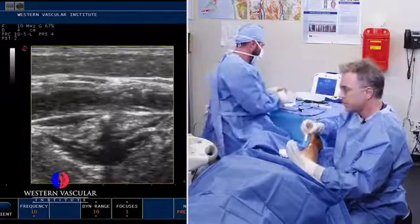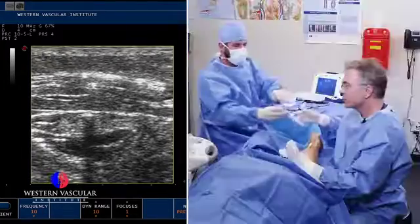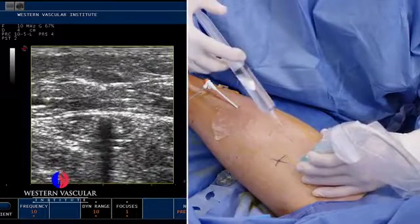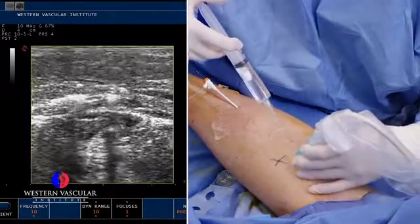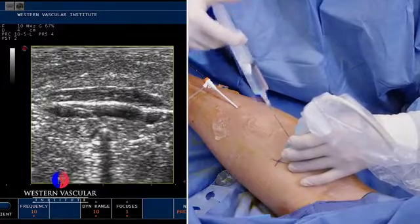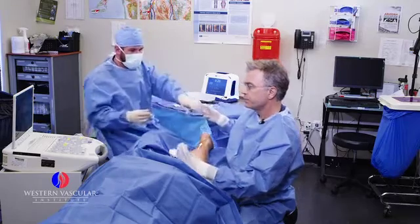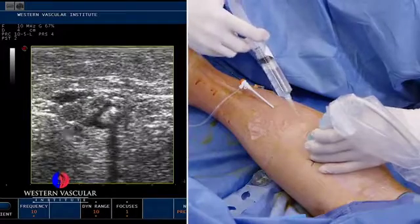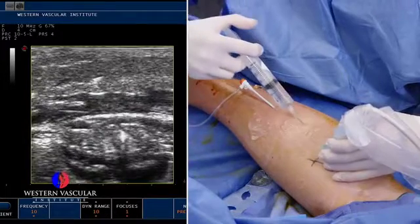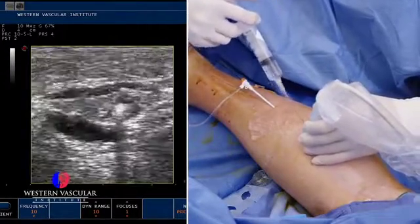We like to get anesthetic fluid above and below the vein to minimize discomfort during the procedure. This catheter can sometimes reach close to 300 degrees Fahrenheit — that's how it actually kills the vein, destroying the internal lining. We don't want that heat going into the surrounding tissues or the nerves. That's why the right amount of anesthesia around the vein is important. All that black fluid you see is the anesthetic, surrounding the vein on all sides so the nerves don't feel the heat of the ablation.